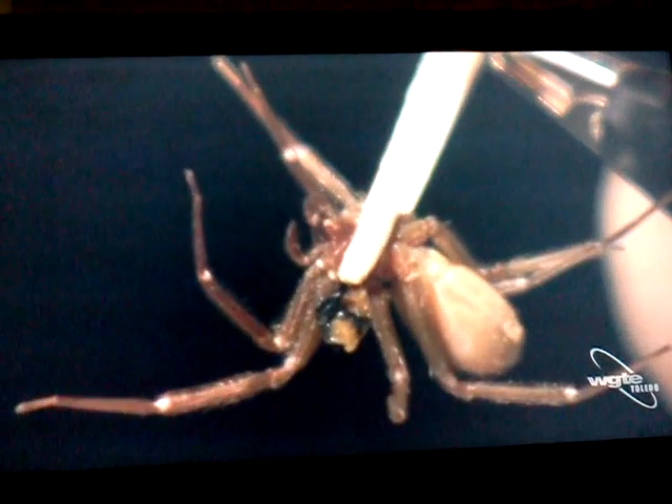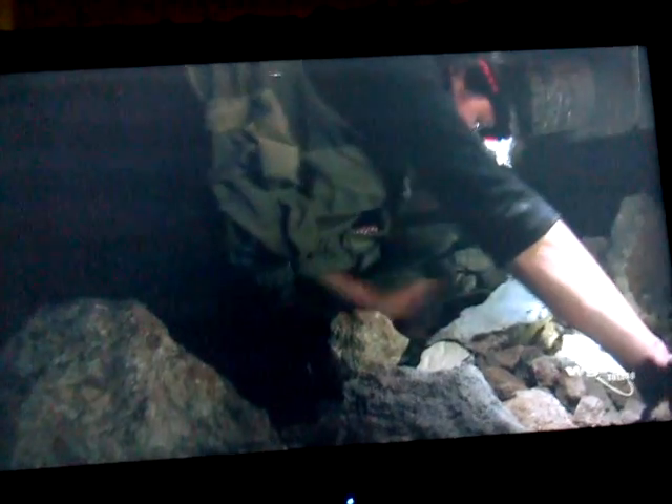Somewhere in this tiny amount of venom, with its hundreds of toxins, is the one that causes human skin to self-destruct. With the venoms she's collected, Greta hopes to help generate an antivenom that will work against every type of brown spider in the world, preventing thousands of painful, disfiguring bites that happen every year.